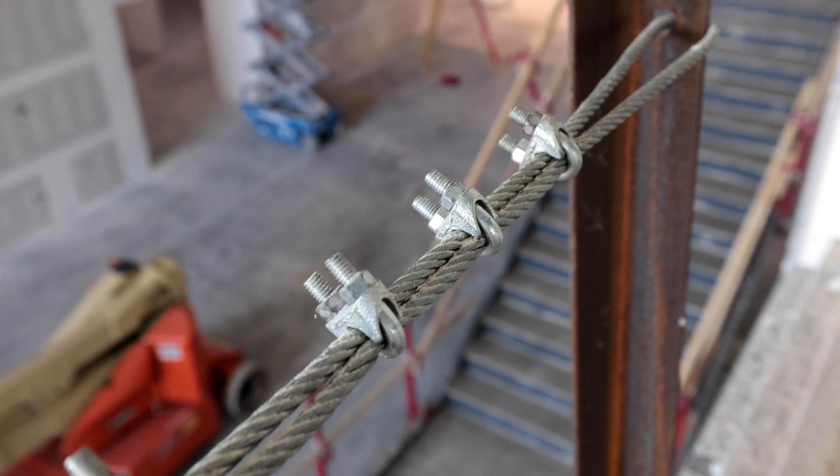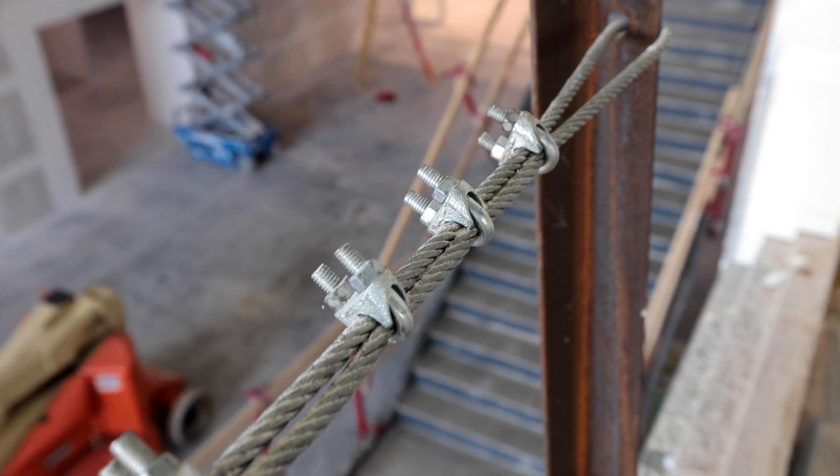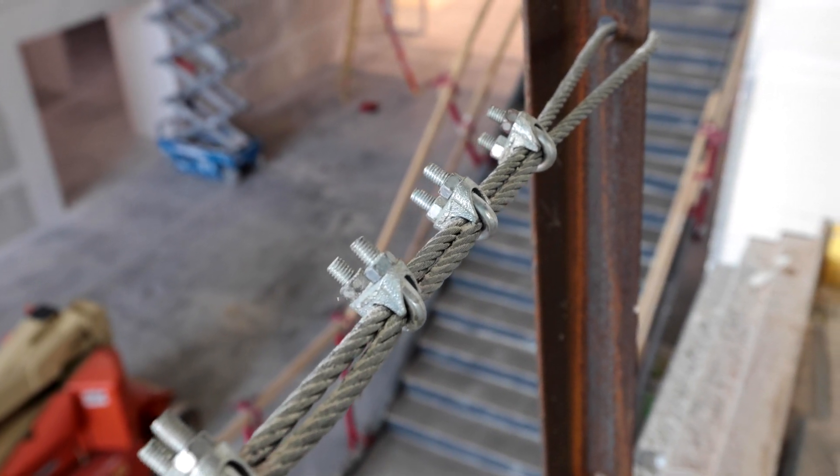When it comes to cable clamps for cable wire, we're going to want to have four clamps for three-eighths cable. For fall protection, it's not necessary if you're not using it for fall protection, but if we are, we're going to want to have four clamps at the minimum for three-eighths cable wire.